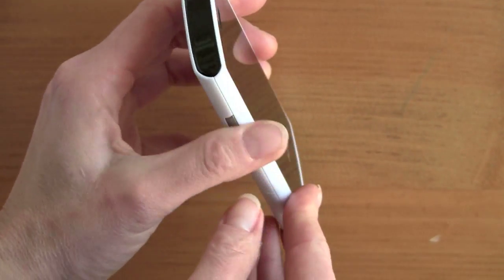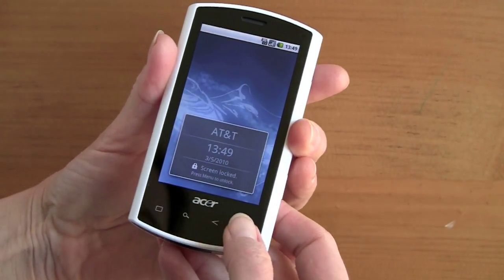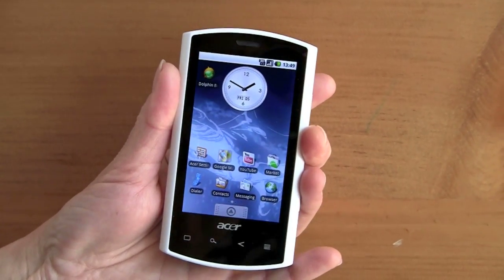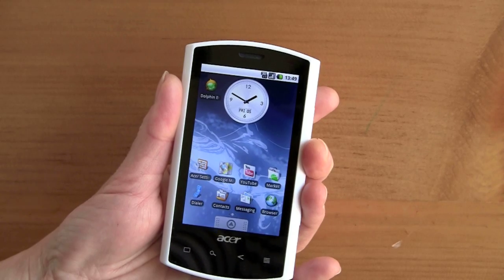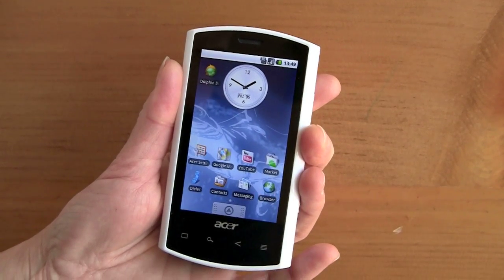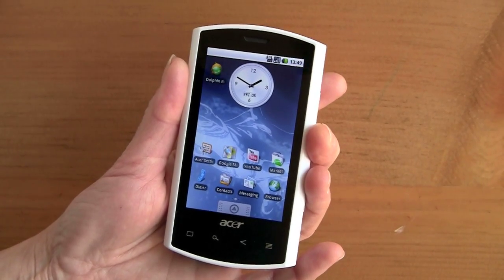The special thing about this phone is that it has 3G HSDPA on one of AT&T's bands, which is the 1900 MHz band available in most areas. AT&T works on both 850 and 1900 MHz bands. We had no problem getting a good 3G signal and getting about 3 Mbps downloads according to Speedtest.net speed tests on this phone.